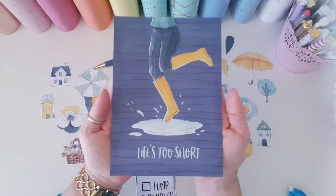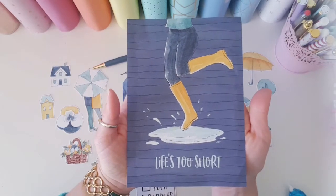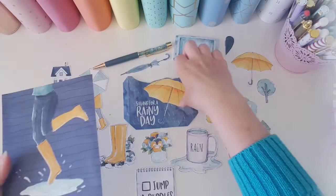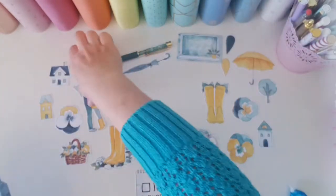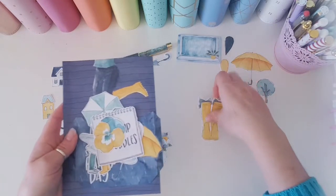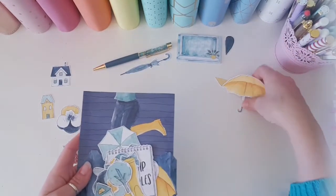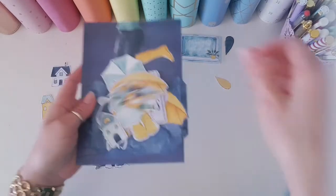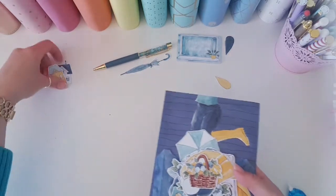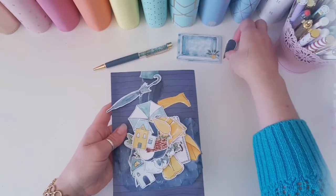The big journal card that came in the kit this month says 'Life's too short,' and that is not more fitting for the current situation we're all in around the world with COVID-19. So that is a timely reminder to make sure that you are having fun every day, making each moment count, and treasuring your family and friends more than ever before.